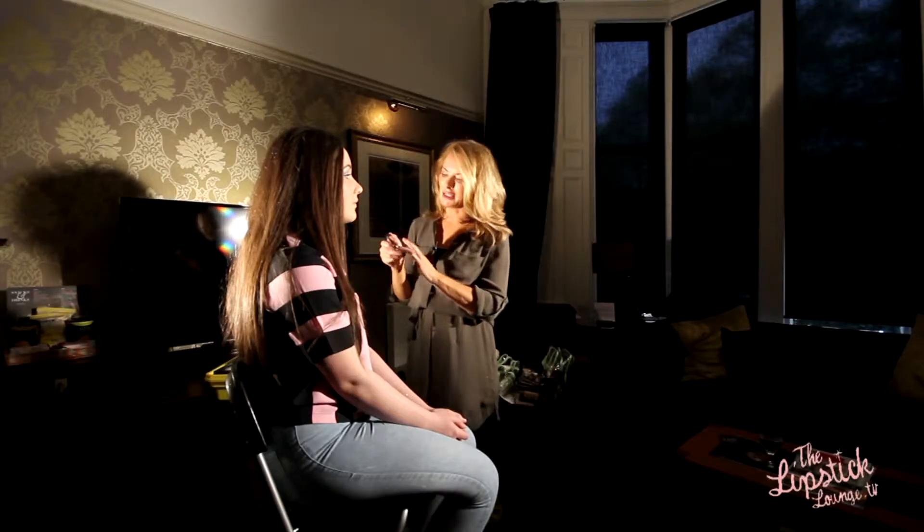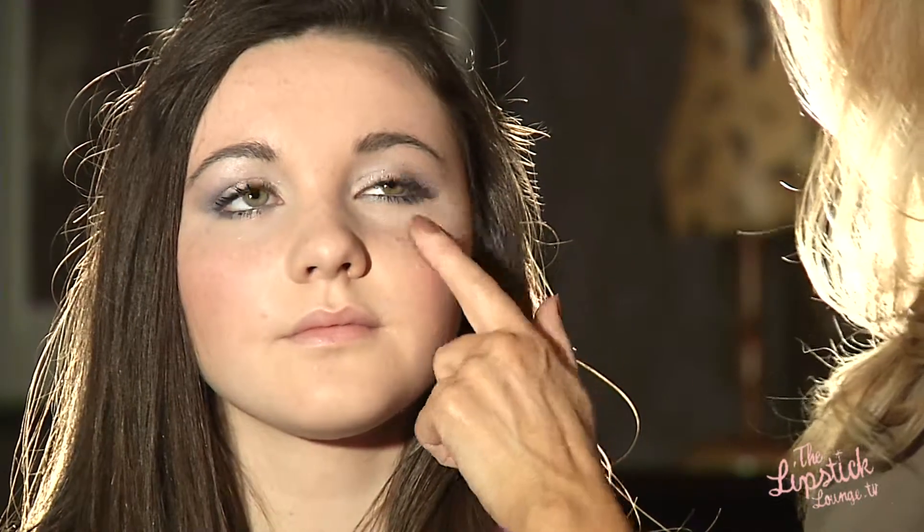And I'll give her a little highlight too. This is a pale cream colour base by MAC. I'm just going to apply that to the top of the cheekbones — it just gives a little bit more shimmer.